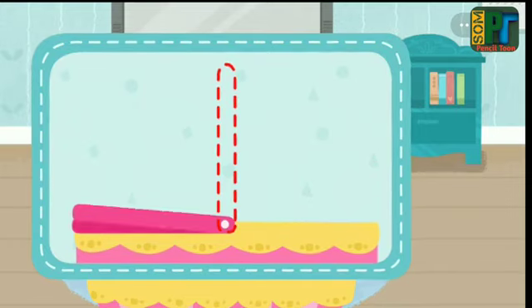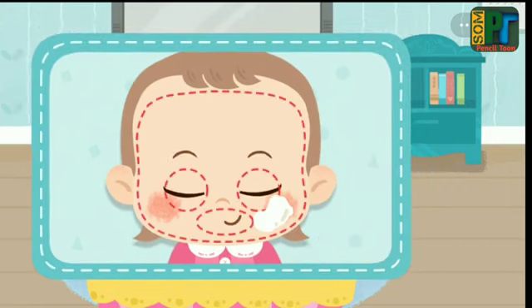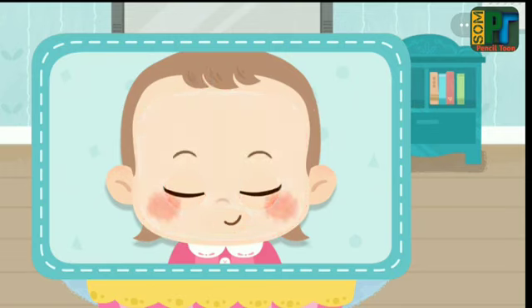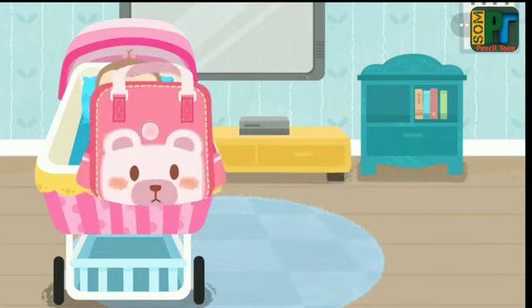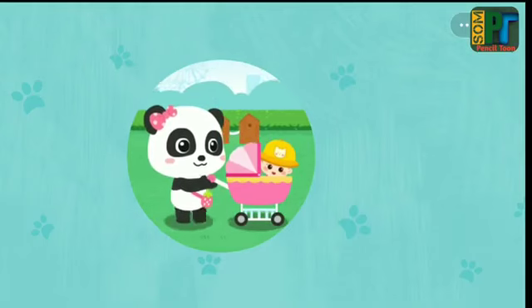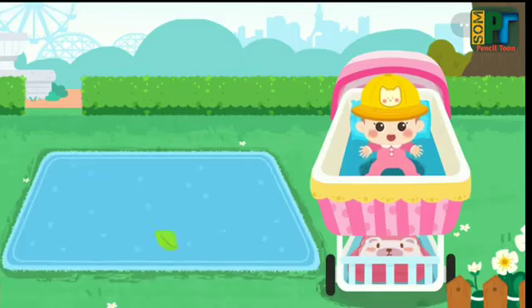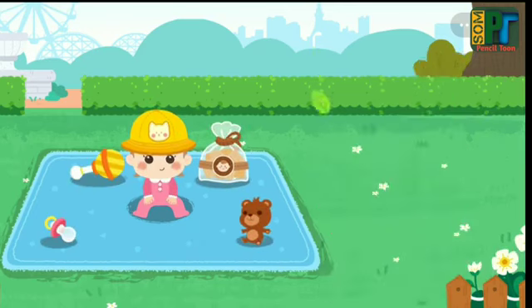Open the sunshade. The baby's skin is very delicate — be sure to apply sun protection when staying outdoors. Ready? Let's bring the baby out!